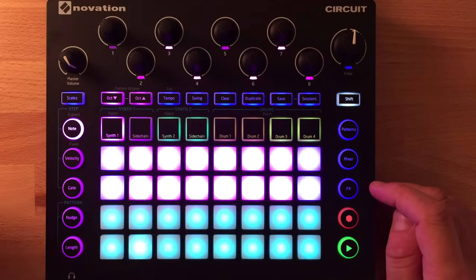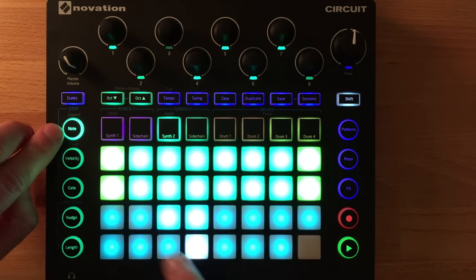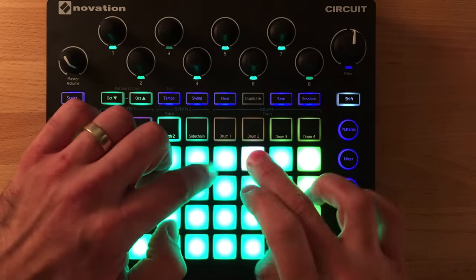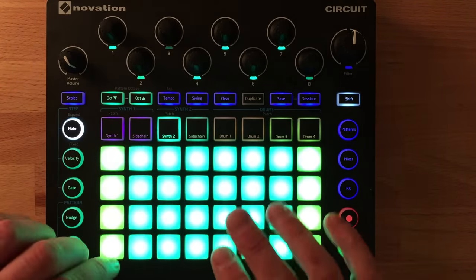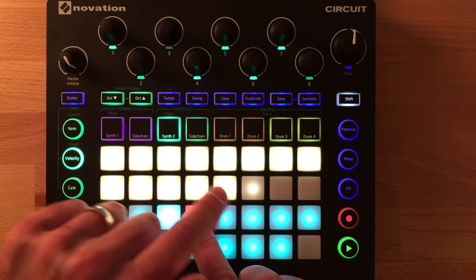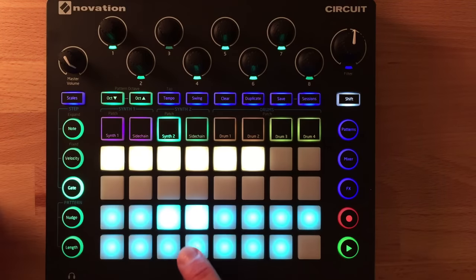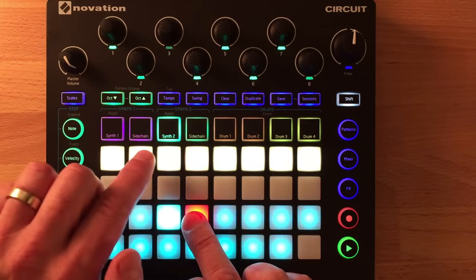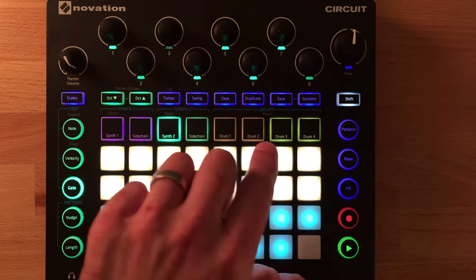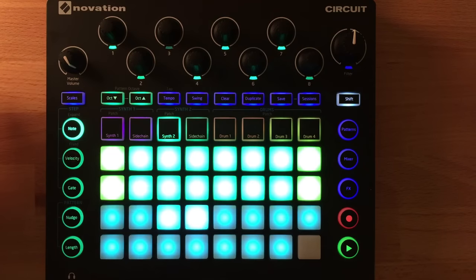When it comes to note editing, you have options once notes are recorded. You can hold shift and press note to get an expanded keyboard using all four rows. You can also hold a recorded note to see and edit its velocity — louder or quieter — and the gate time shows how long each note is, where each LED represents a sixteenth note. Lighting all of them holds the note for a full bar. The velocity and gate settings are very useful, though I usually live in note mode.